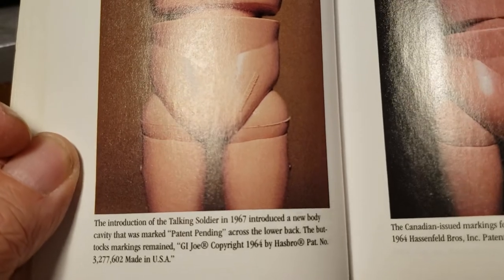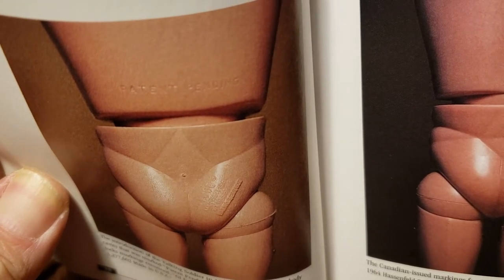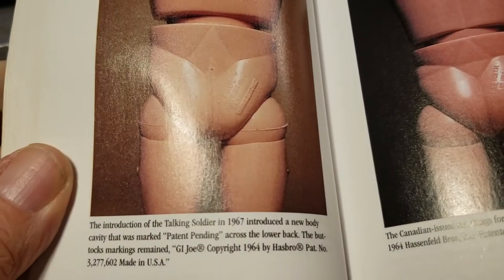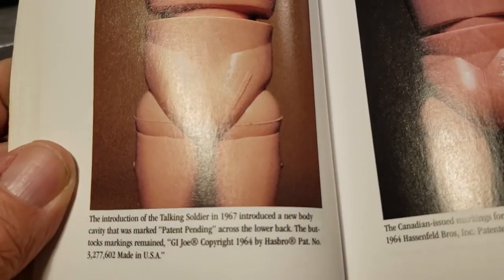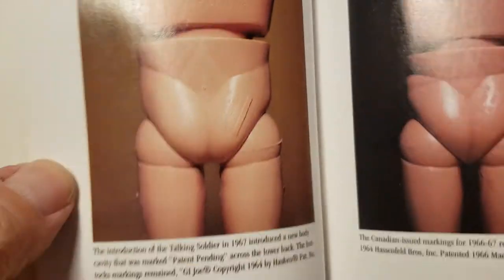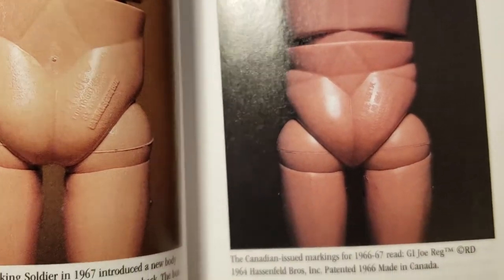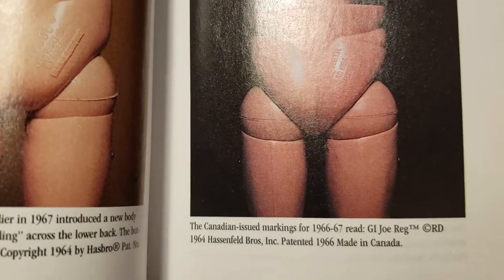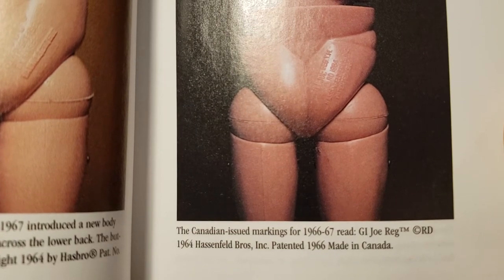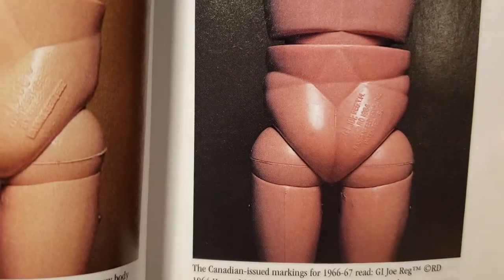The '67 had a patent across the back — patent pending. And on the buttocks it was marked GI Joe, copyright '64 by Hasbro, patent number, made in USA. Those usually came with the European soldiers. The Canadian markings had GI Joe, Reg TM RD '64, Hasenfield Brothers Incorporated, patented 1966, made in Canada.